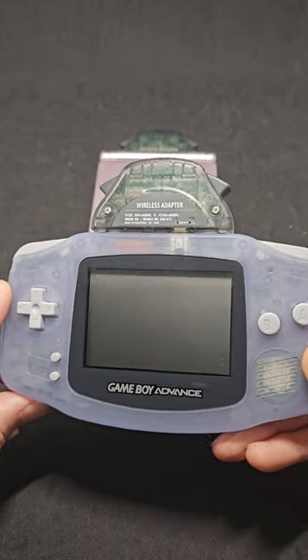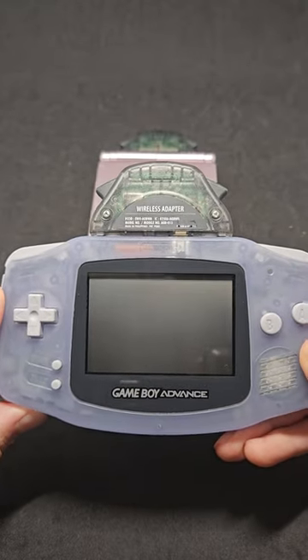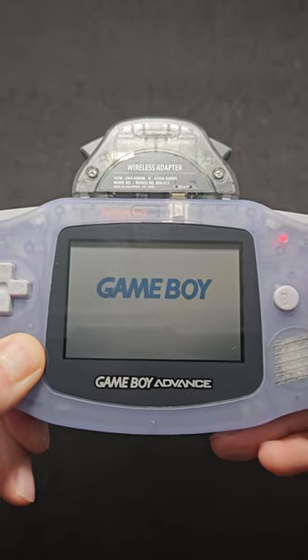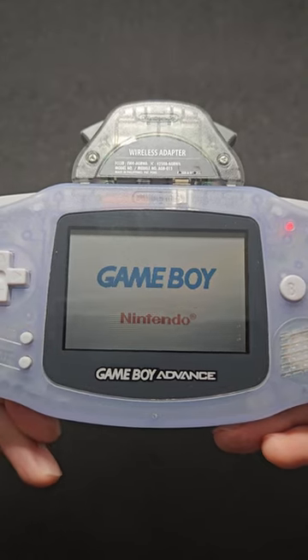What's up guys, back at it again today. Going to show you a little trick with the Game Boy Advance wireless adapter. If you turn on your console while holding down Start and Select, your Nintendo logo will turn yellow and you'll get an option to go into this little screen here.